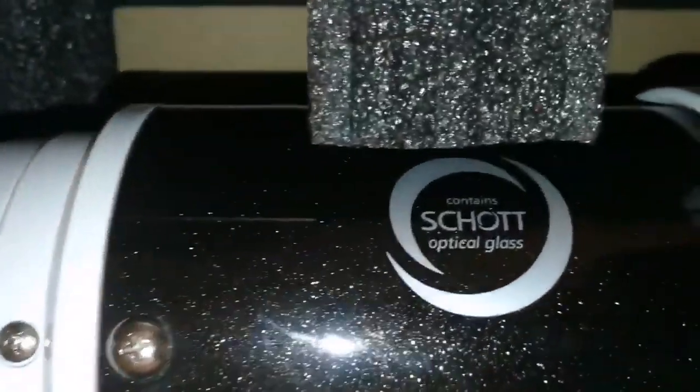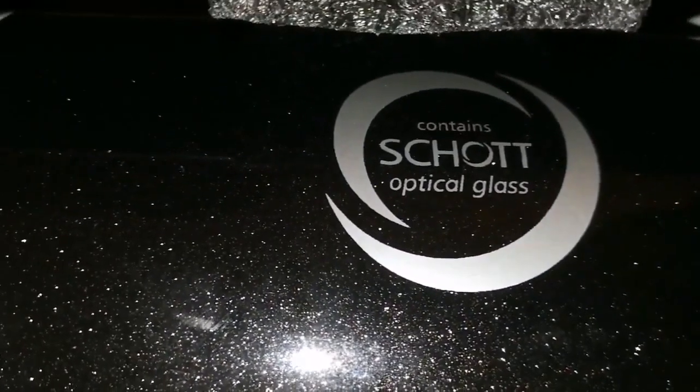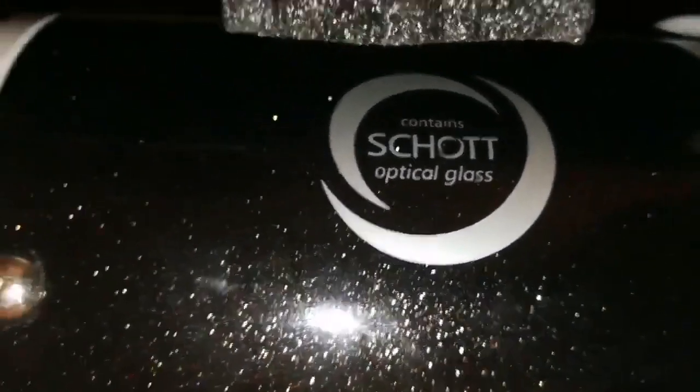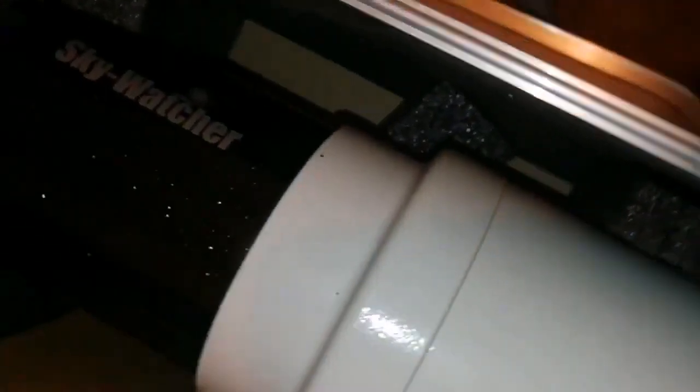Looking at the lens - it's fully darkened, minimal cleaning needed, though probably it needs a little but usually you can just use it as it is. According to the label it contains Schott optical glass - that's the reason it is a doublet. One element is Schott glass, the other which is the outer glass is a different glass. Both of them work together as an apochromatic, so this is practically an apochromatic.